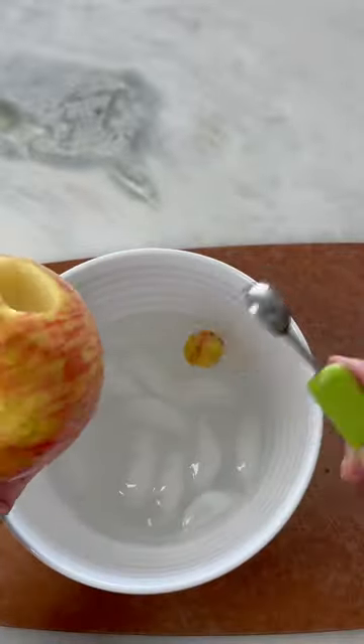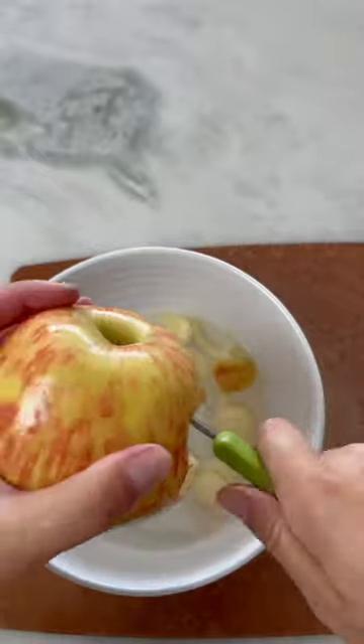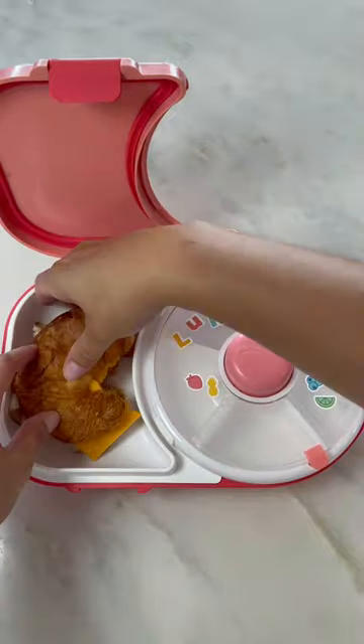Starting off preparing her apples — she loves it when I scoop them into little balls like this. Placing them in ice water with a little bit of lemon juice; this helps the apples from going brown. I just leave these in for about 10 to 15 minutes, then I'll rinse them with some water.